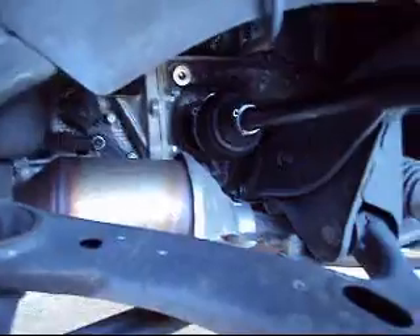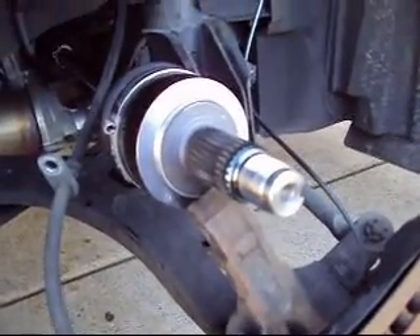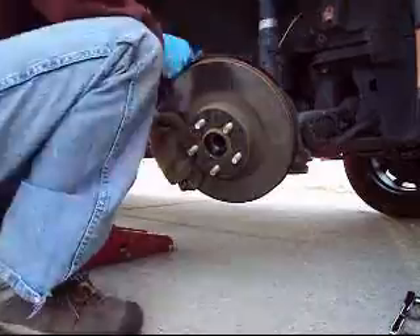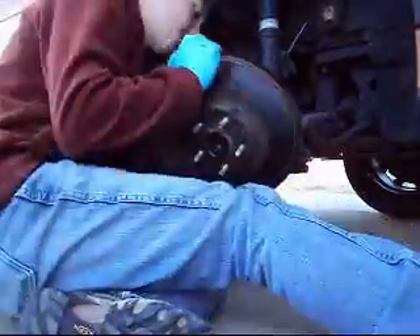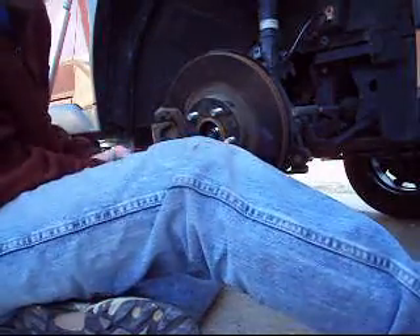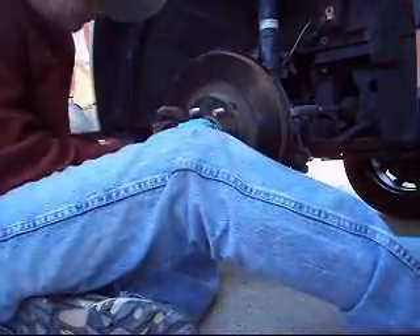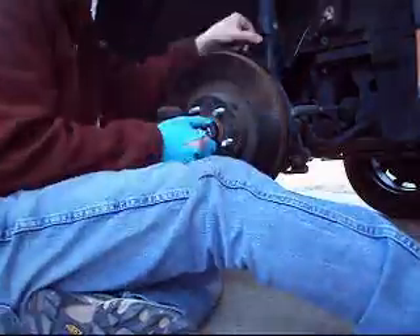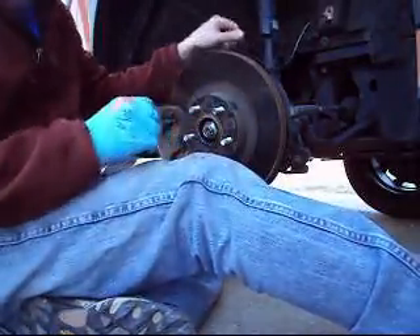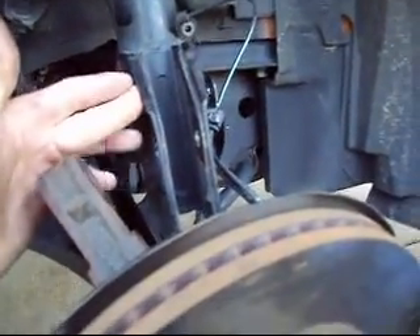Now that that's seated flush in the differential, it's time to put the spline back into the hub. It takes a little maneuvering, but it can be done. You just line the splines up and it actually goes in. I'm going to put the strut bolts back in and make sure the top one is exactly in the right spot that you marked.